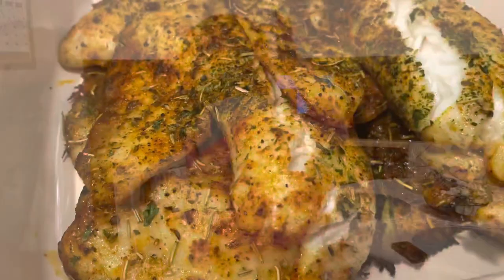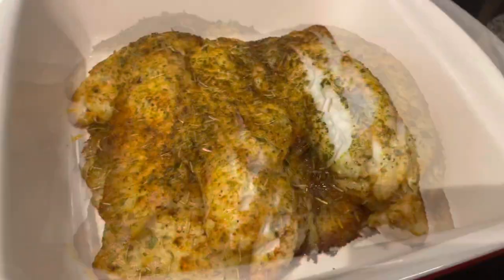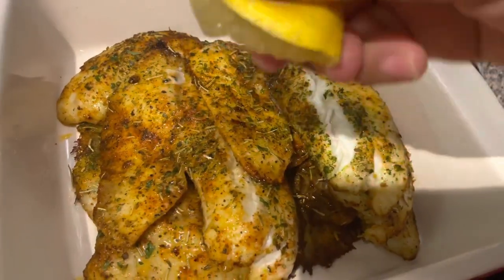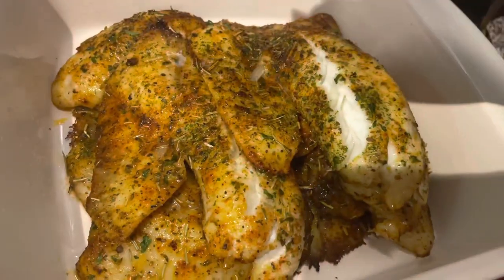That tilapia is all done, y'all. Look at that — that looks delicious. We're going to squeeze some lemon over it. That's going to make that taste amazing.